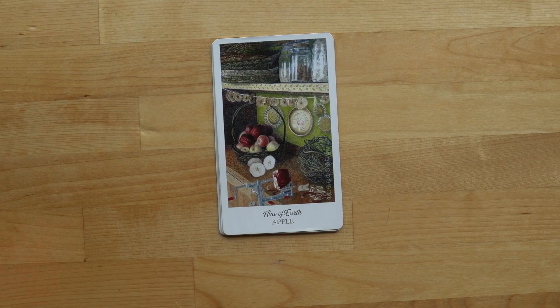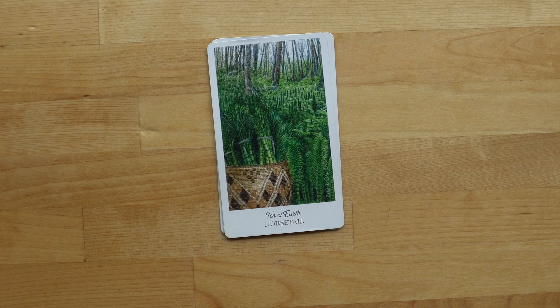The Nine of Earth — I've always loved this card. It's one I love when it shows up for me. It looks delicious. I wish whoever lives in that house was my friend and made me pies and dried apples and snacks.